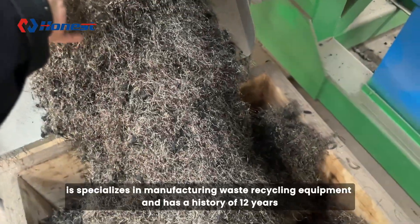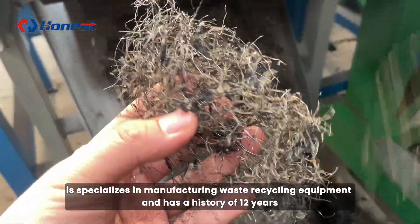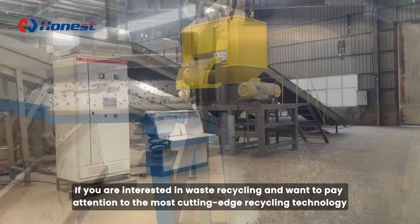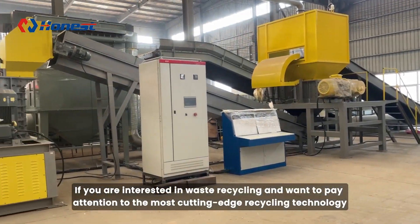Honest Recycling specializes in manufacturing waste recycling equipment and has a history of 12 years. If you are interested in waste recycling and want to keep up with the most cutting-edge recycling technology, please follow us.